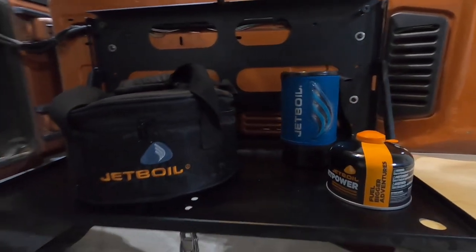Recently we purchased the Jetboil Genesis stove. It is more expensive — you're looking at $350 for the base model, up to $450 if you get the model that includes the Jetboil skillet and pot. We opted to go without the pot and skillet because we already have pots and pans we like, so it didn't make sense to spend an extra hundred dollars on another set we don't necessarily need.